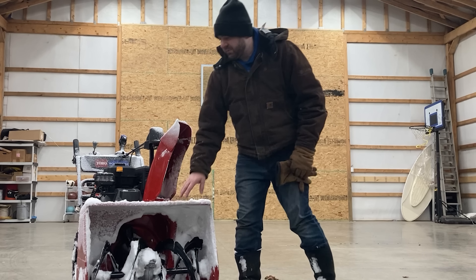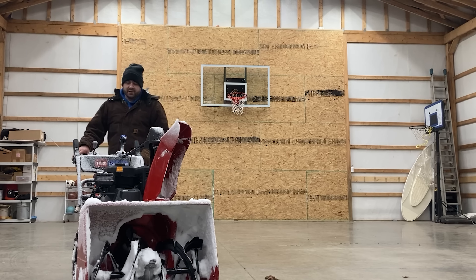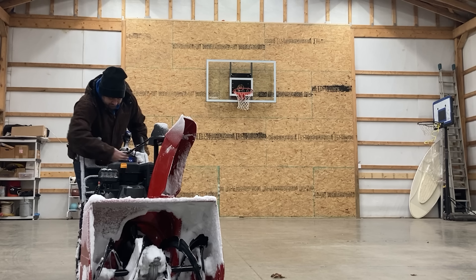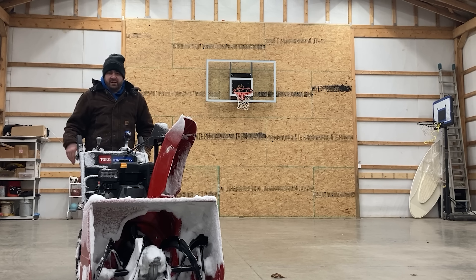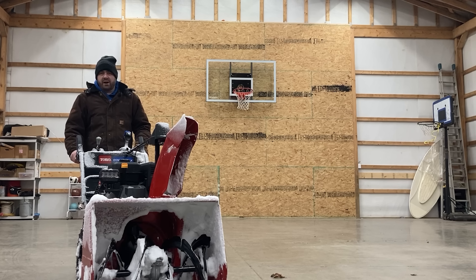I'm really impressed with how this thing performed. I don't know how the video will turn out — it's so dark outside — but the Toro PowerMax Heavy Duty 828 definitely exceeded my expectations. It did a terrific job. Hopefully it gets a little lighter before I have to go to work so maybe I can do the sidewalks. If not, I can always do it when I get home tonight.